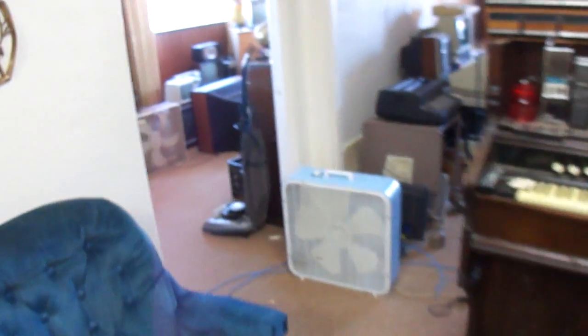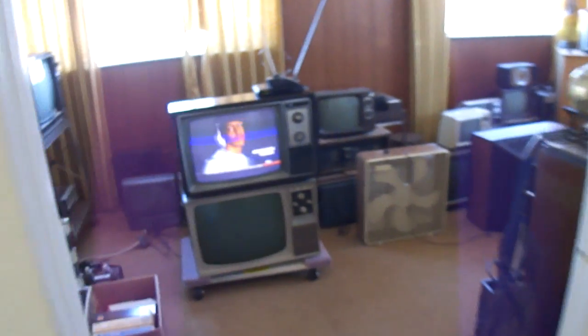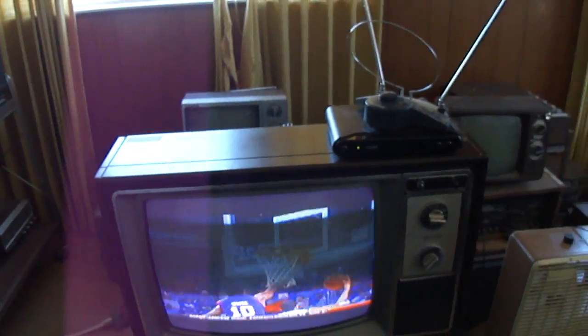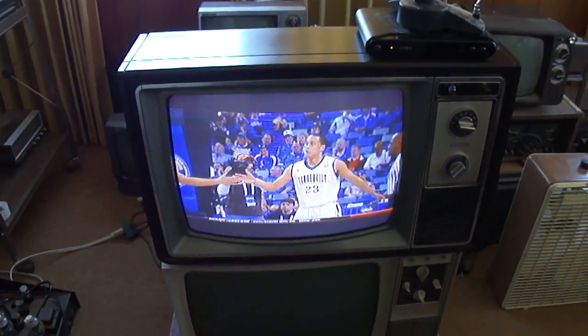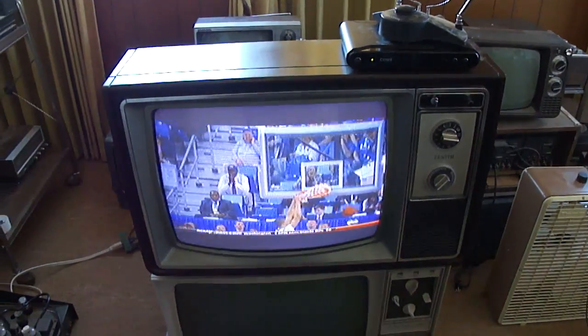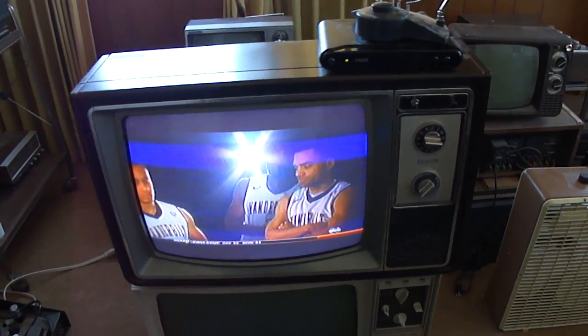This one I got recently at an estate sale. I haven't really been going to estate sales because I've got plenty of stuff to work on, but I just happened to drive by and see a sign, so I thought I'd check it out.